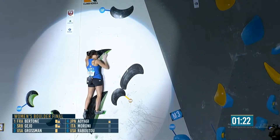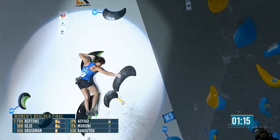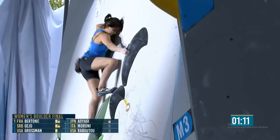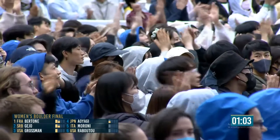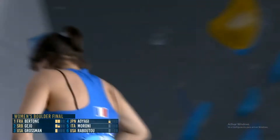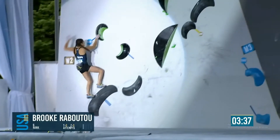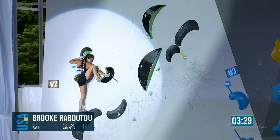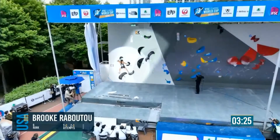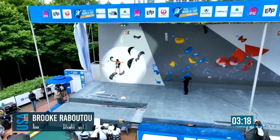Orianne presses upwards — only the final hold to go. She'll stand on the zone hold, though. Blind foot match, but luckily that foothold's pretty big. Yes! Matches for Orianne — fantastic stuff from her. That means a lot. The crowd totally behind this 17-year-old star as she comes down, straight up to the top with two tops. Different way to start this boulder from the next athlete — she ran into one hand on the left zone hold and now has to climb into the position. But that works, as long as she doesn't touch another hold first. Brooke thinking outside the box to get things going.